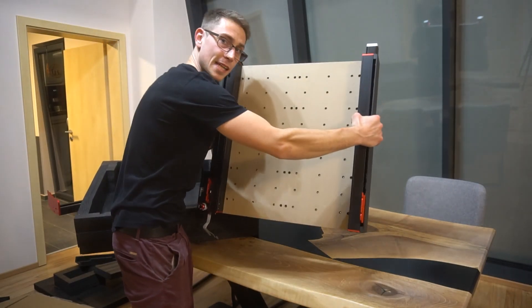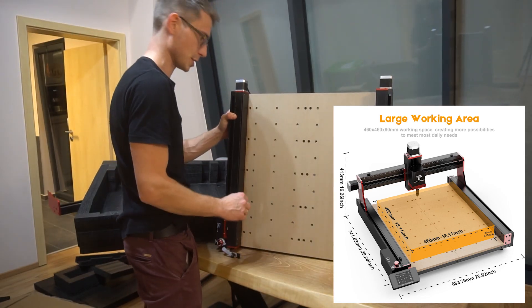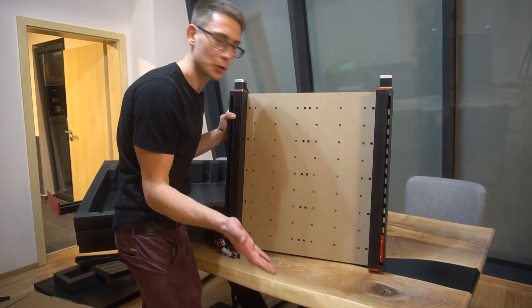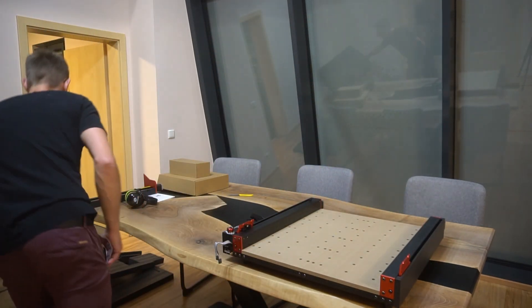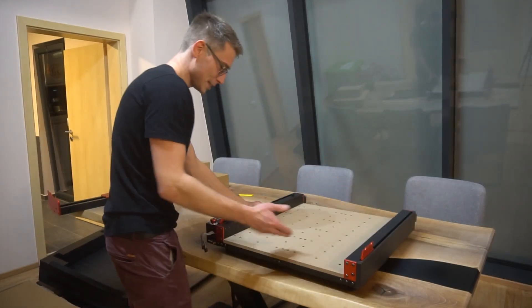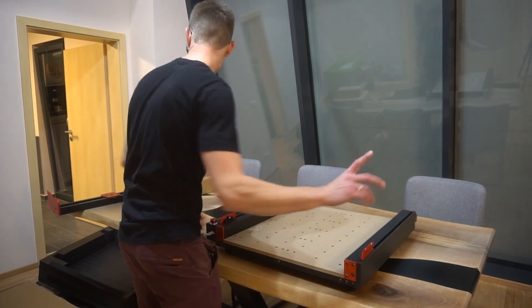And this is the size — this is the working size, and more information on the specs later. But that's already enough for most people if they just want to do small projects at home. This is pretty good for size — it's kind of similar to my first CNC that I ever had. My first CNC was about three grand, but this right here you can get for about $600.